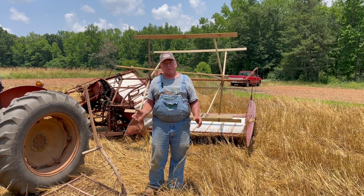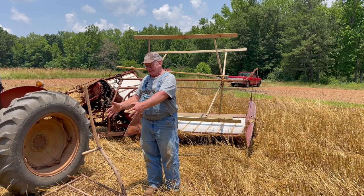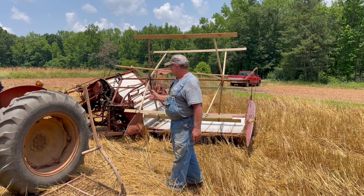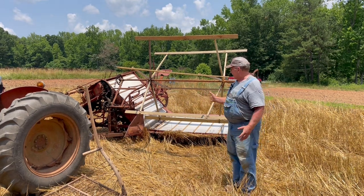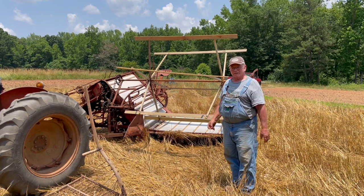Later they had what they called a raking reaper that would cut and then lay the grain out in little piles, and somebody would come along by hand to pick up and tie. What we have behind us here is a McCormick Deering grain binder, which combines the process of cutting and tying it into bundles, which will later be carried to the thrashing machine.